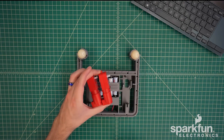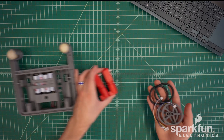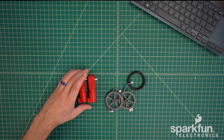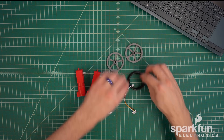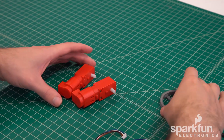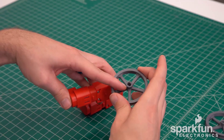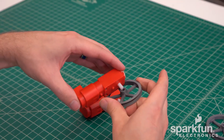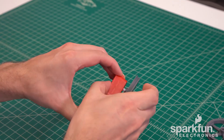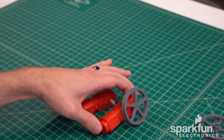For the drive motors, we want to install the wheels and cables before inserting them into the chassis. You'll need the motors, the wheels themselves, the rubber o-ring tires, and the two motor cables. The wheels go onto the motors with a simple press fit. There are two flat spots on the motor shafts and wheels that align with each other, so make sure you get those oriented correctly. You will also want to make sure that the flat side of the wheel is outwards, away from the motor.